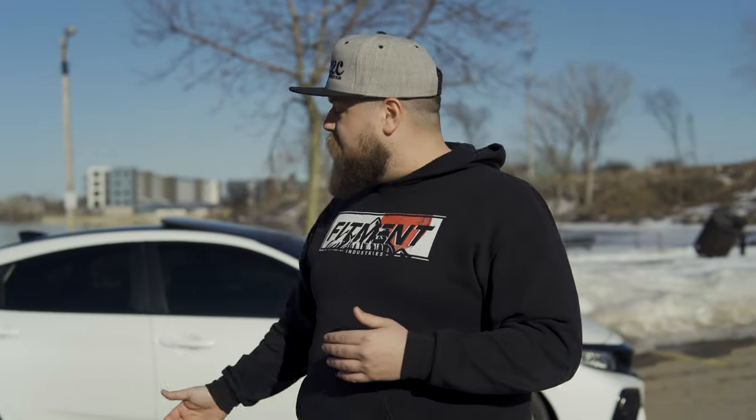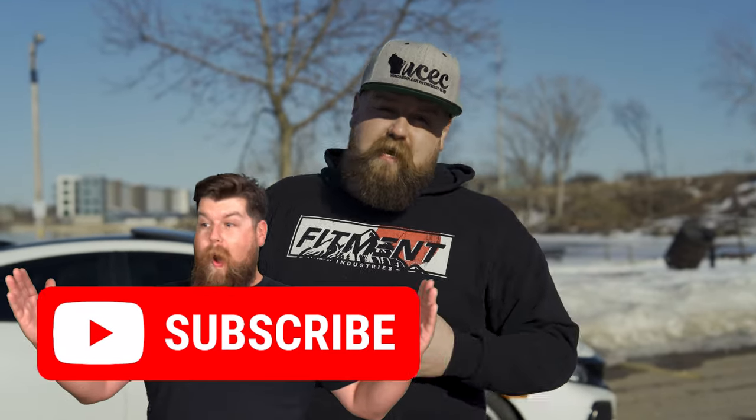Welcome back to Fitment Industries Garage. Today we're gonna be taking a look at a 2018 Honda Civic SI that was able to drop 32 pounds of wheel weight by switching over to some Artisa wheels and some Nitto tires. Don't forget to subscribe to the channel to stay up to date with everything that we're doing, and go ahead and like this video if you found it useful.